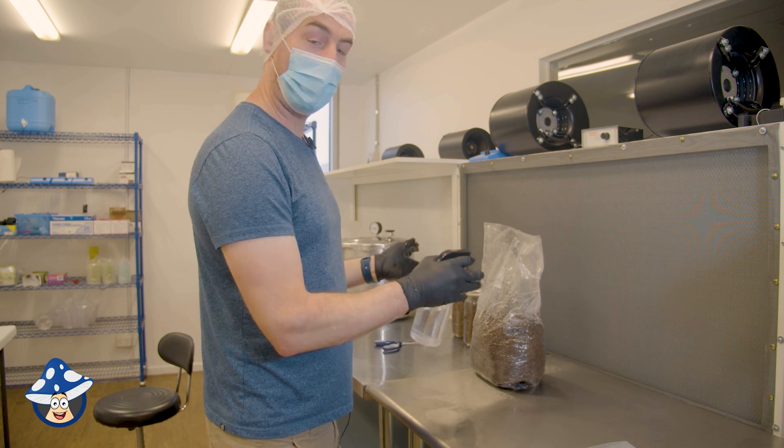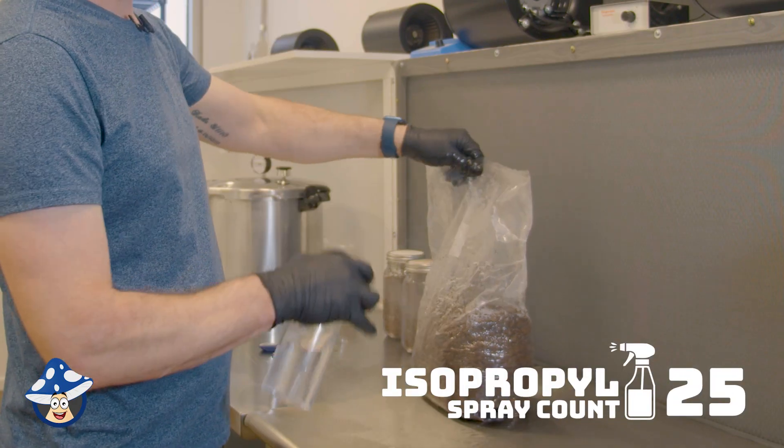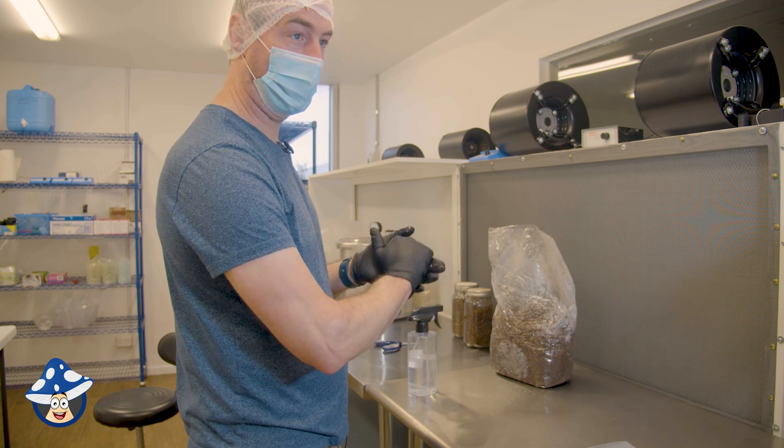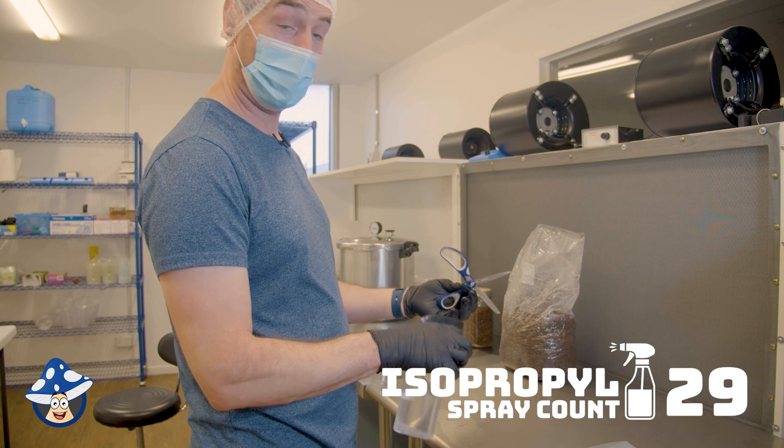So anything that I'm going to put in this area is going to get a quick spray with isopropyl. As these jars were in the pressure cooker, I just took them straight out, they should be fine. So don't forget, any tools that you're going to use needs a bit of a spray.